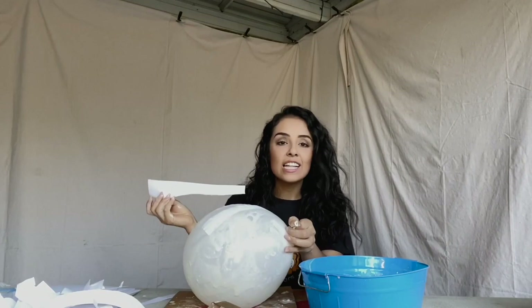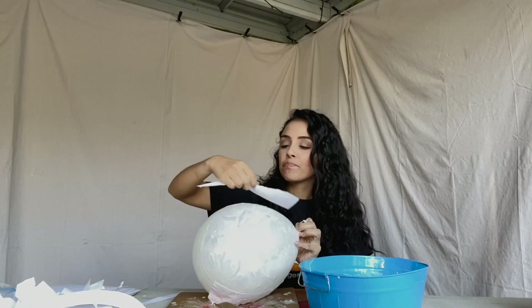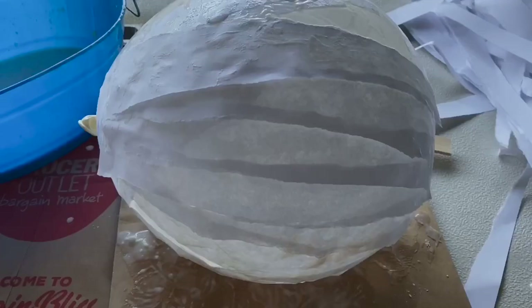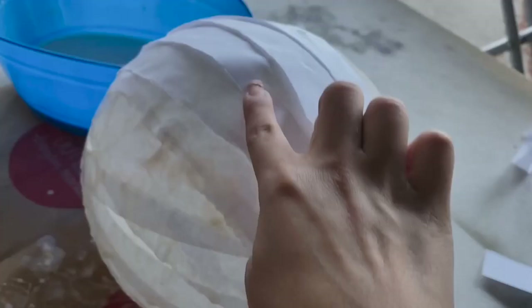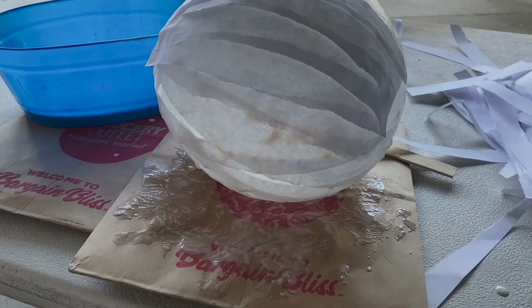If you feel like there's way too much mixture all over the balloon, try adding some dry pieces of copy paper right over it and then use the excess mixture that keeps falling off and put it right on top of that dry piece. This is the perfect example — some dry pieces I stuck onto the balloon because there was so much mixture coming off. Once they're on, get a little bit of the mixture and put it on top to smooth it out. It looks very messy right now but I promise it'll look great at the end.